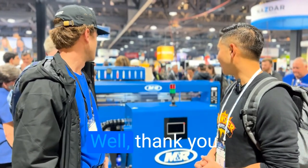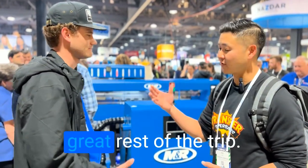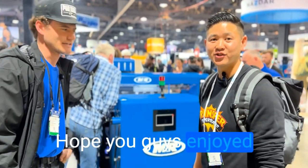That's about it right now. Awesome. Well, thank you again for your time. I hope you have a great rest of the trip here. Thank you. Appreciate it. I'll catch you guys on the next one.